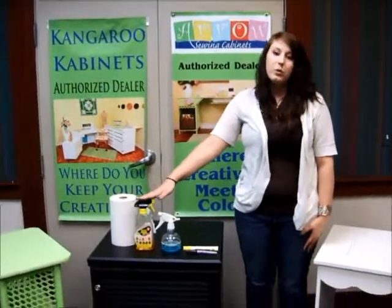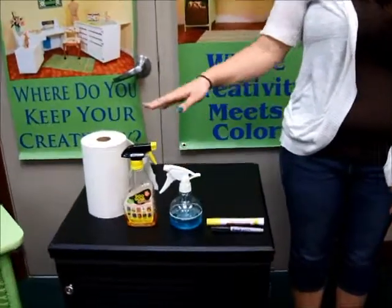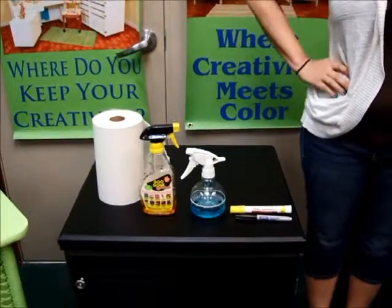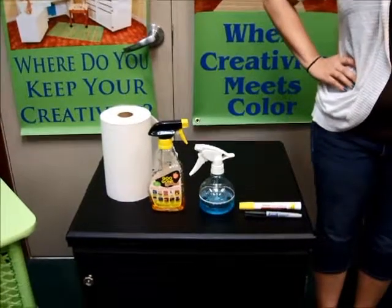We like to use Goo Gone followed by Windex to clean our cabinets. You don't want to let the Goo Gone sit for too long because it is a citrus base and might ruin the surface of the cabinet. So you want to immediately clean it off with the Windex.